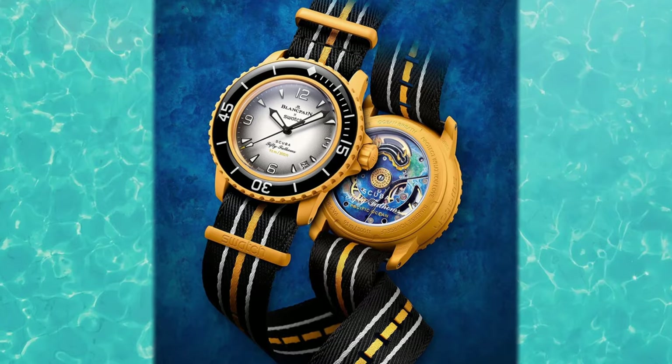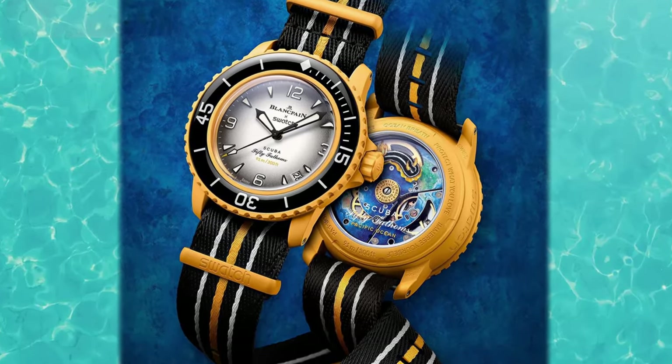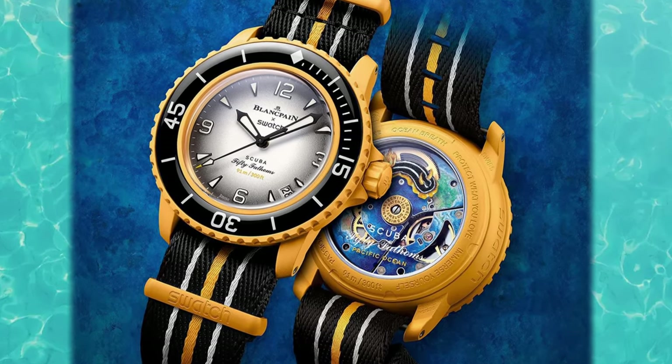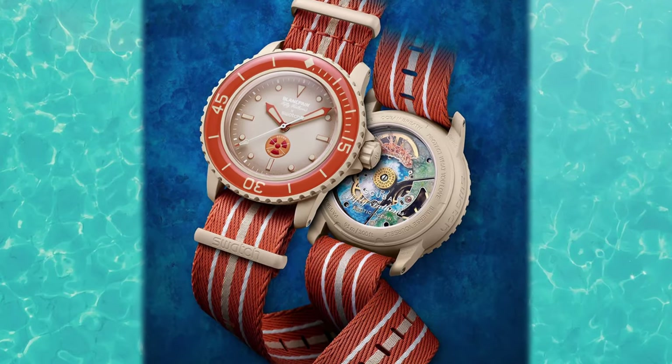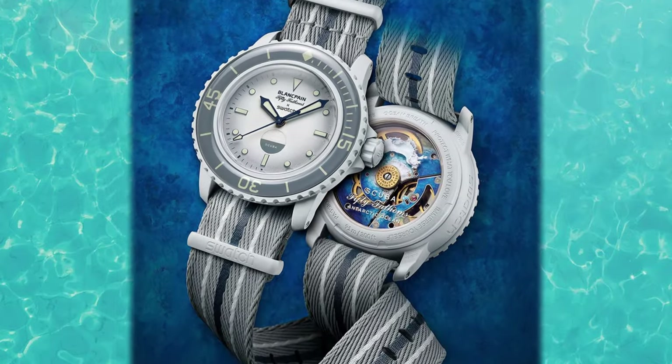The case is sculpted in a 50 Fathoms style and the material is of course bioceramic. Interestingly, it features all-new bioceramic colors different from any previously produced. Is that Swatch's way of saying they fixed the color bleed issue, so we can take this watch to water without fear that our skin will turn the same color as the watch? Great news if so, but we'll need to test and confirm.